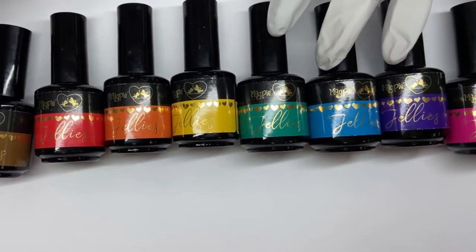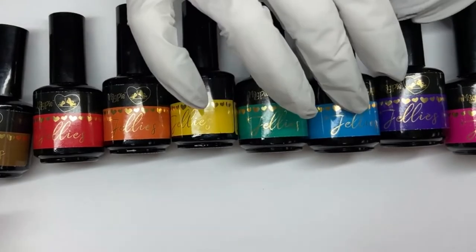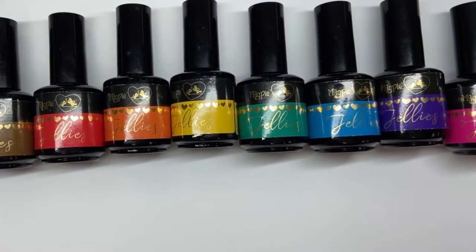So we have, of our jellies, we have a brown, a red, orange, yellow, green, blue, purple, and a pink. Shall I just hop into it? Let's do the thing. Let's do it!